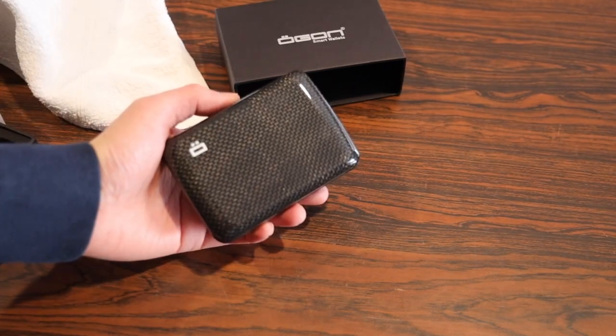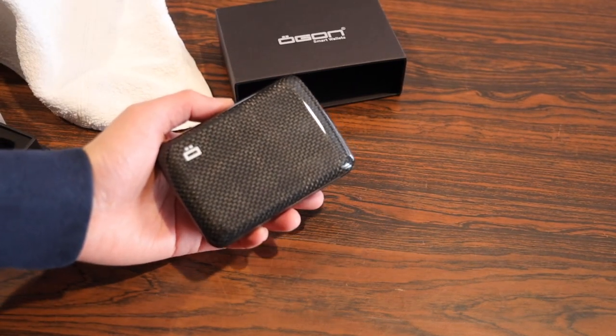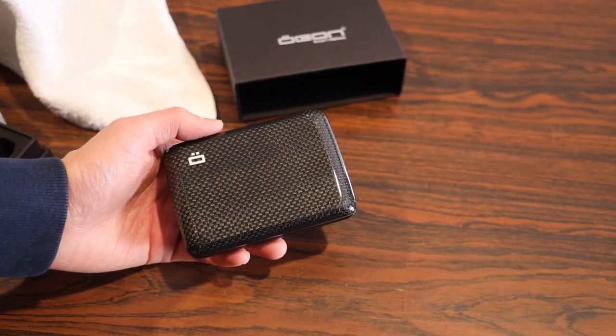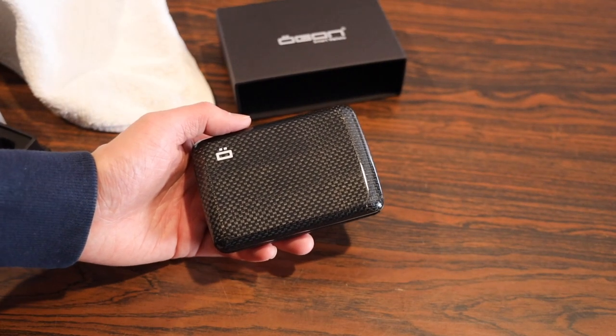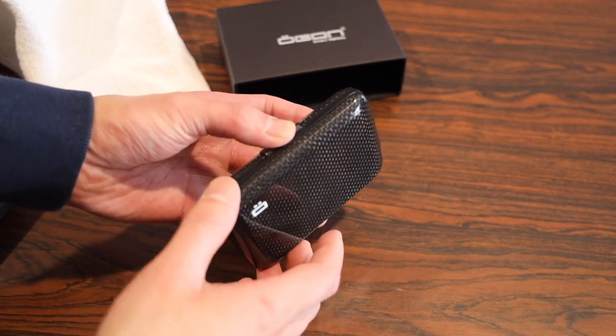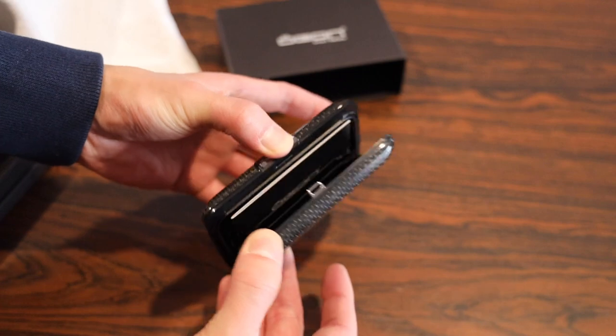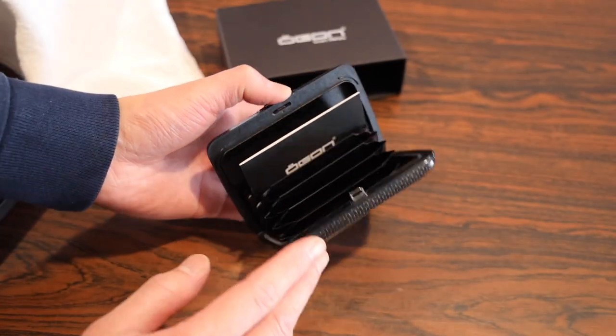The carbon fiber model is made of actual carbon fiber, hence the hike in price. It is $149 US dollars. I think there's a bit of a sale on for Black Friday at the time this video was made. If you just open it up, there's a little metal clasp here and it opens up like so.